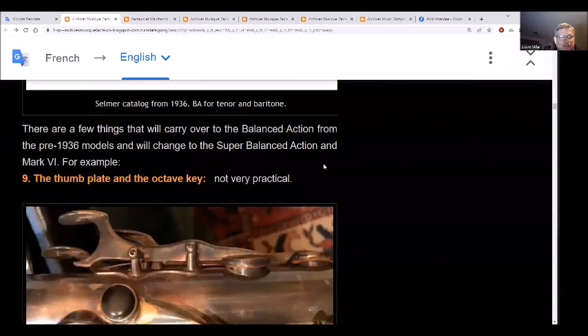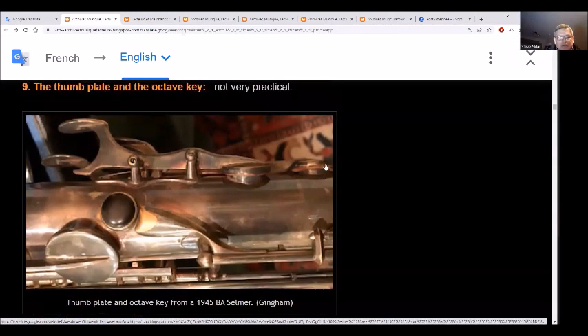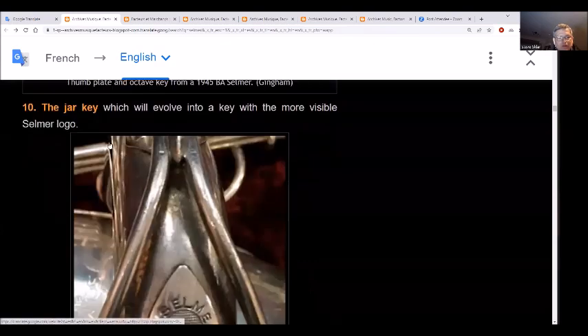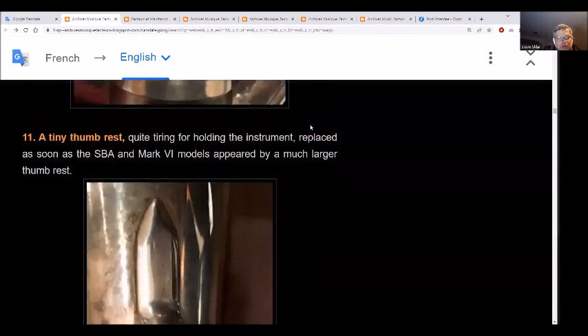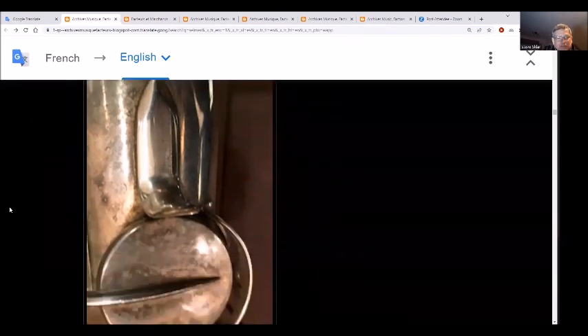Two things carry over from the balanced action through the pre-36 models to the SBA and Mark VI: the thumb plate and the octave key. See the tiny thumb rests? Those are replaced as soon as the SBA and Mark VI models appear, which have much larger thumb rests.